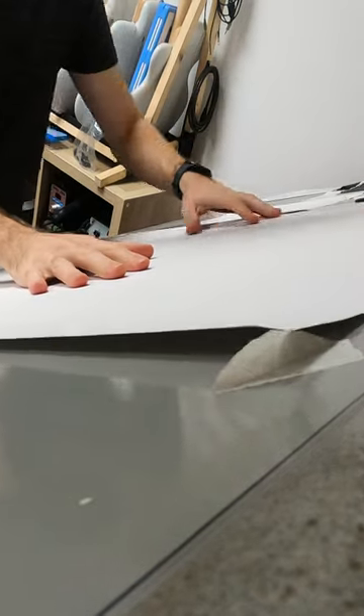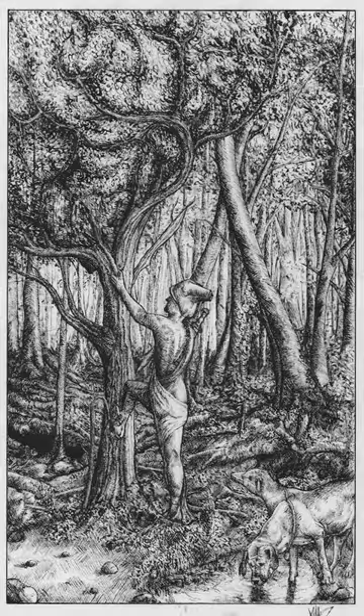A while ago I started a new ink drawing as part of a series of illustrated poems — my biggest illustration yet. I usually do the whole process from scratch by hand with reference pictures, but I needed to rethink my workflow to be able to complete this one.